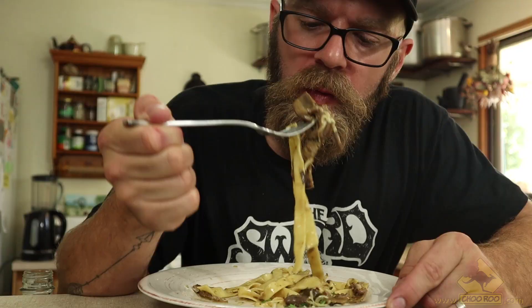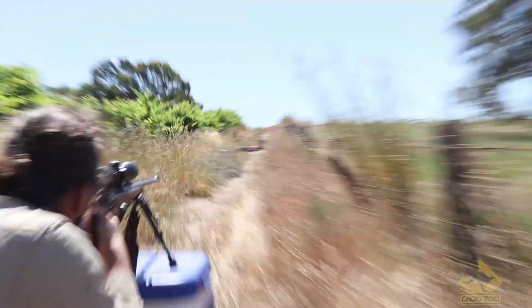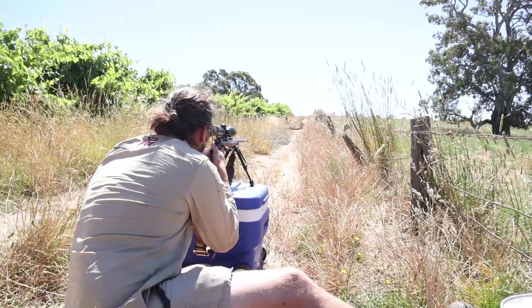However, despite rabbits being very pestilent in this country, they are still sentient beings and deserve the respect that any living creature deserves when you're out hunting. So in order to make sure we get some accurate and clean shots, we first have to sight in the guns. And by we, I mean Alexi, because I don't have as much experience with guns as he does. So on this journey I decided to hand the reins to the big boys, because frankly they're just better shots than I am.